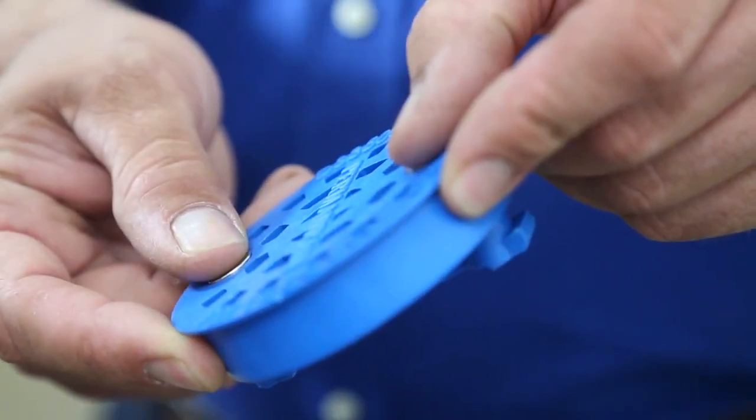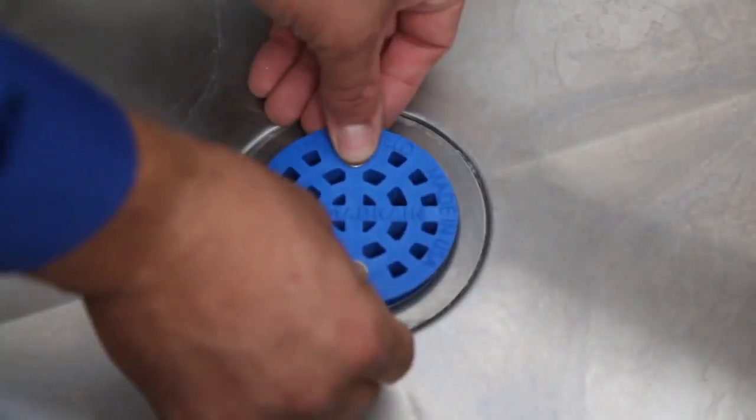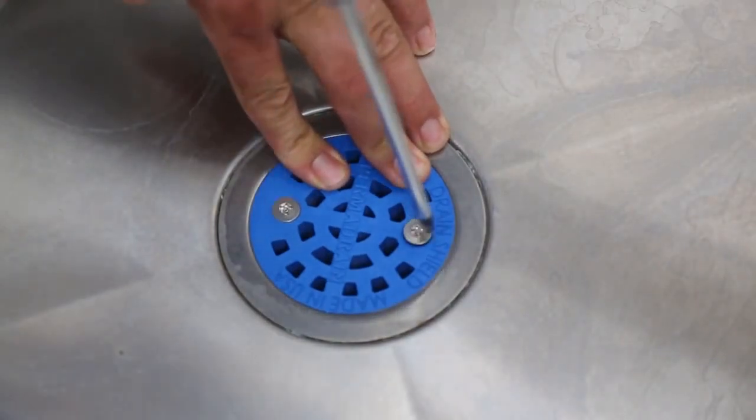Pop the retainer bar into position and align the crossbar with the notches inside your existing lever drain. Drop Drain Shield into place and rotate approximately 90 degrees. Lock Drain Shield into place by tightening the screws.